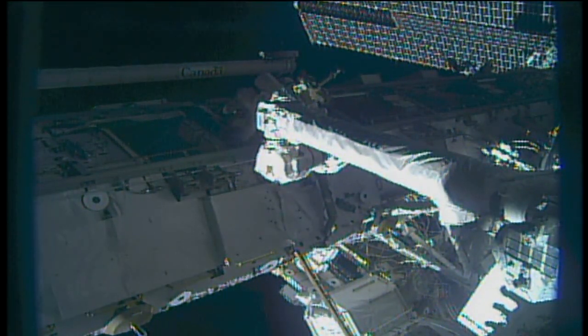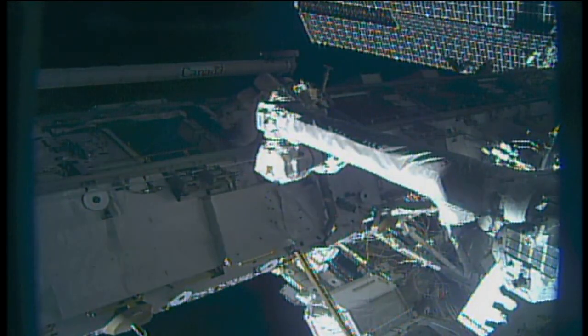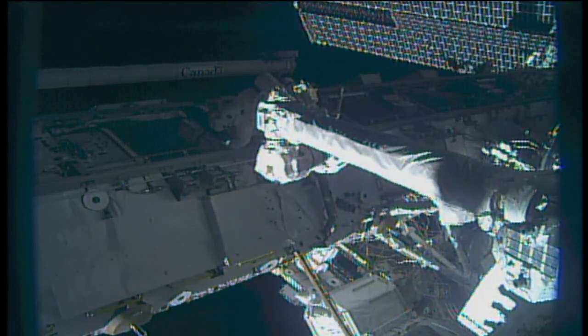A view from one of the external cameras on the truss of the station, looking at Joe Acaba as he sets up his work site at the end of the Canadarm2 robotic arm, clearly in the field of view.